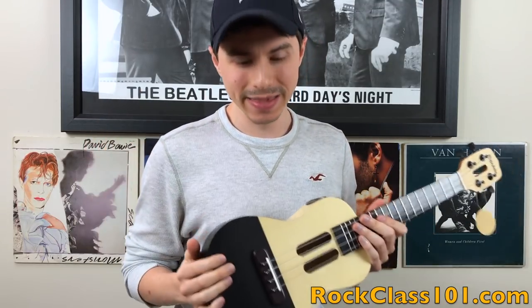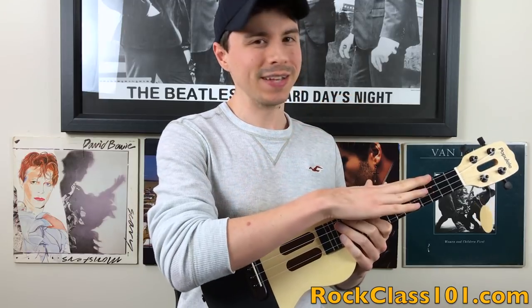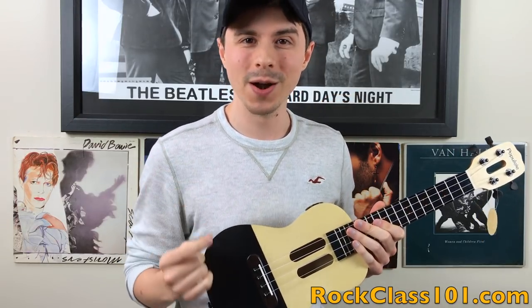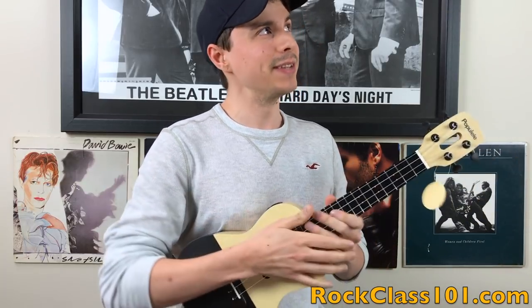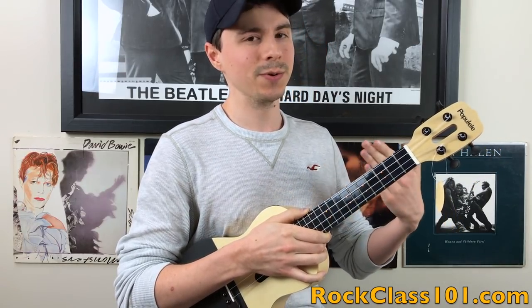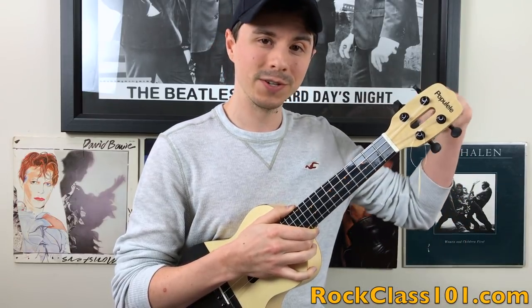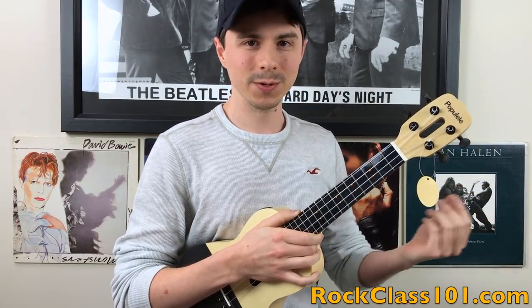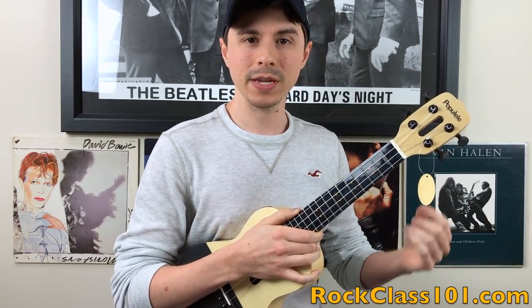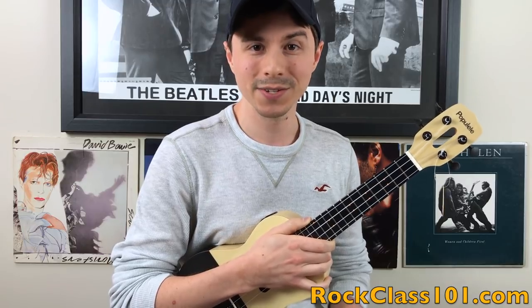That's what I got for you guys. Let me know what you think in the comments below — do you dig this ukulele, do you not dig it? Don't forget that you have a chance to win this ukulele if you're watching this video in March of 2018; I'll put a link for more details in the description box below. There is also a written article that summarizes everything we've talked about in this review, so check out that link. If you're new to rockclass101.com, please consider subscribing and check out our channel — we have a ton of ukulele lessons and we are a community of enthusiasts passionate about learning to play, specifically at a higher level. I hope this review was useful and I'll see you in the next one.